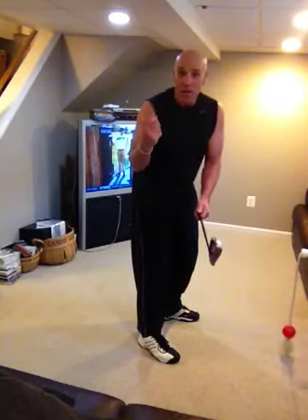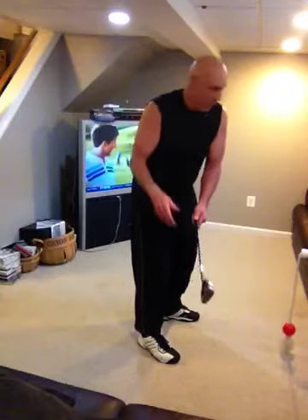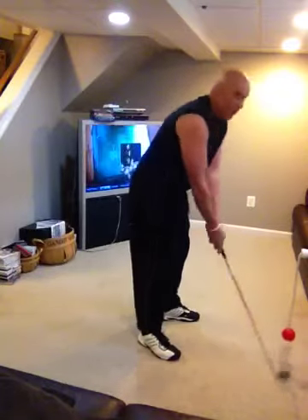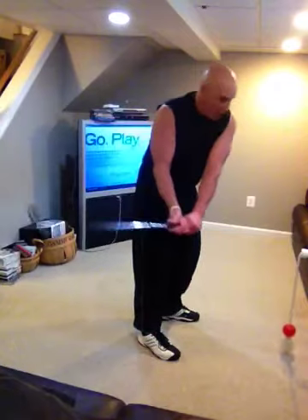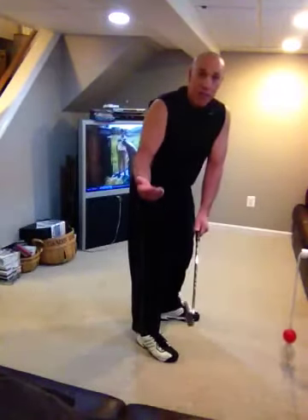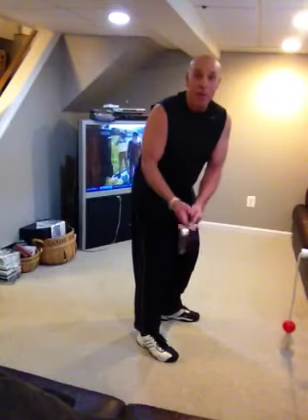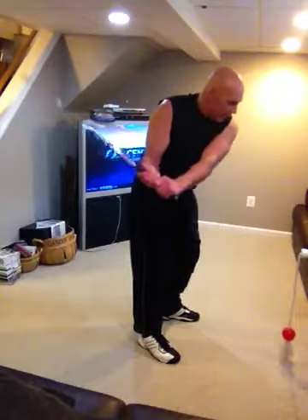I can hang this from the ceiling and get a boxing workout with it at 5 o'clock in the morning and I won't bother anybody around me. I can set this up for baseball — I can get a great baseball workout from both sides swinging a baseball bat. If you want to be a good baseball player, you've got to swing a baseball bat all the time because the number one thing in baseball is batting.